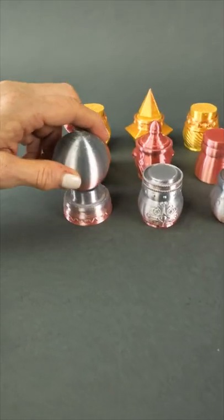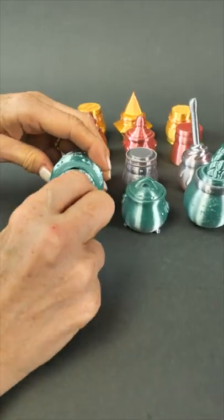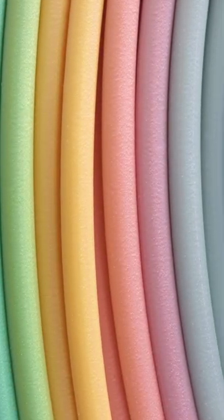I printed these in groups of three, and you can see how the Sunlue filament moves through the colors. Sunlue produces a quality filament, and this pastel rainbow silk prints easily and well. It is a little more expensive than their solid color filaments, but I think it's worth it.